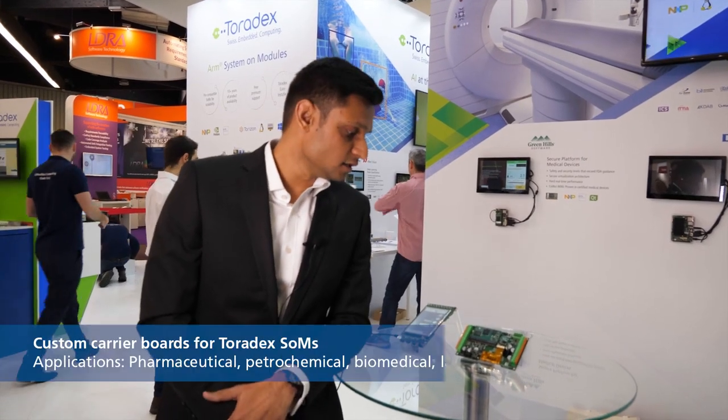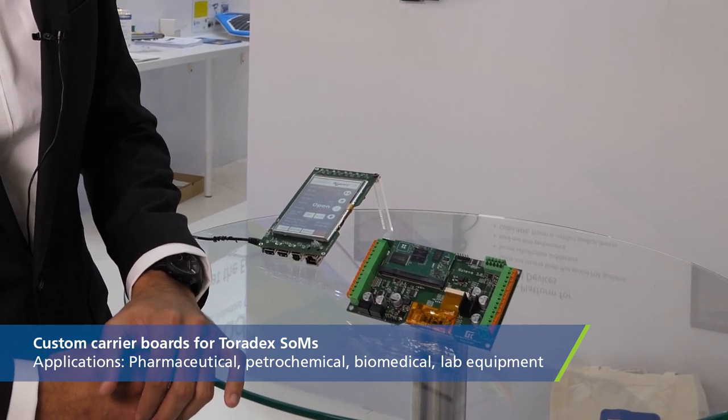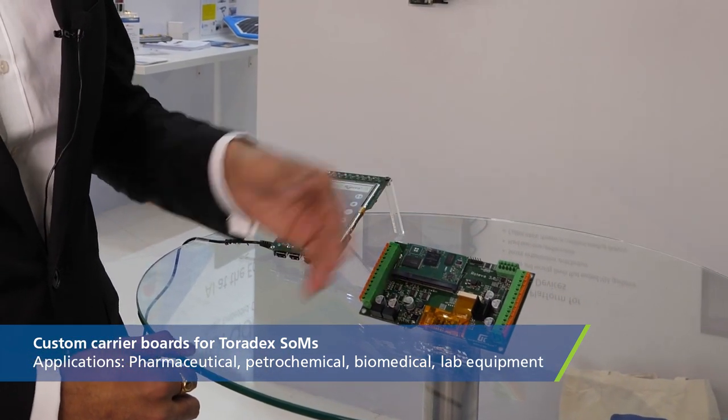Specific to Toradex, we are doing a lot of custom carrier boards for our customers designed around the Toradex memory connector. Our clientele is primarily involving pharmaceutical, petrochemical, biomedical, and laboratory instrument manufacturers.